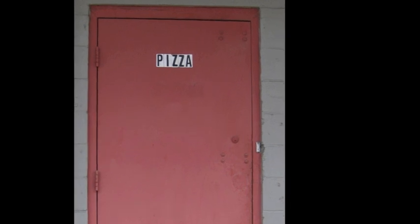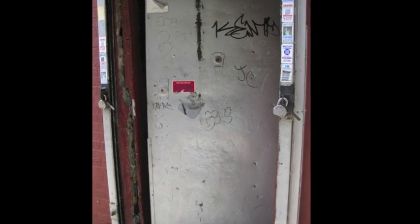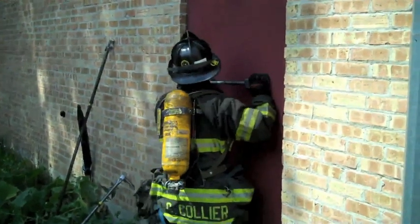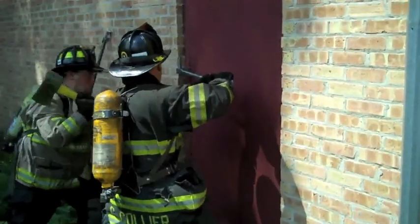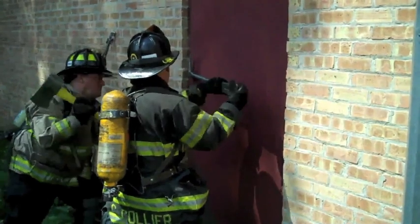Noticing the presence of bolt heads on an outward opening door during your forcible entry size up should cause you to consider the possibility of slide bolts, drop bars, or other auxiliary locking devices. Begin your forcible entry operation using conventional techniques for an outward opening door, since there is no way to determine if a slide bolt or drop bar is engaged from the exterior.